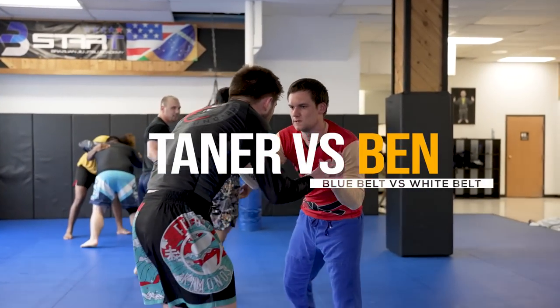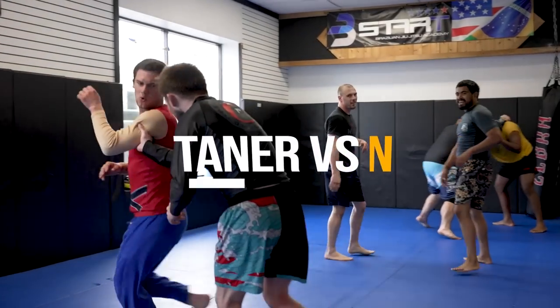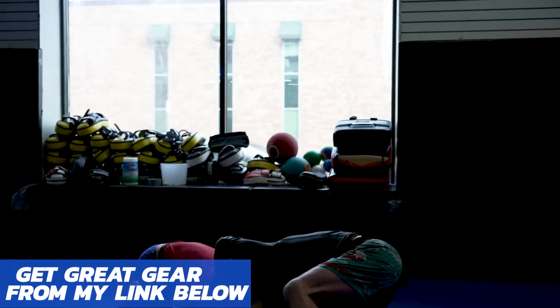Bass Salt's Ben has made a return today as he's taking on Tanner, the blue belt and former wrestler. He also looks extremely stylish because he's wearing a rash guard from xmartial.com. If you want to look great like Ben does, make sure to check out my link in the description below.